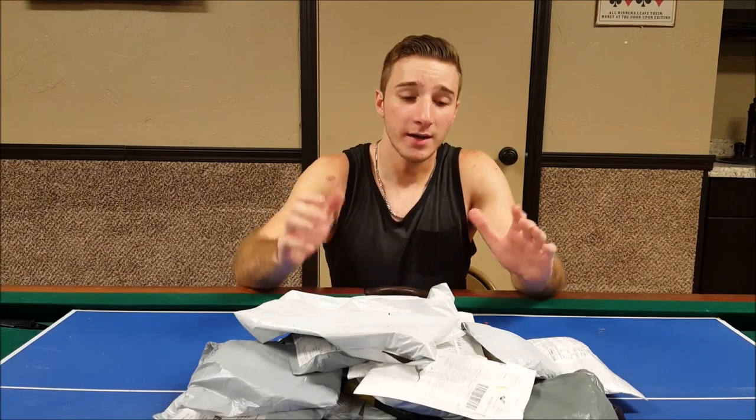Hey guys, I'm Joey, welcome back to Over the Tables Random Reviews. As you can see we've got a ton of products up here, plenty of things that I've gotten in the mail that we're going to be reviewing in the future. Go ahead and click that subscribe button because I am doing a giveaway at a thousand subscribers — you don't want to miss out. Turn on the notifications; plenty of products, plenty of reviews coming your way.